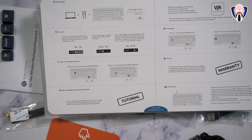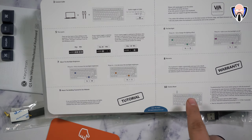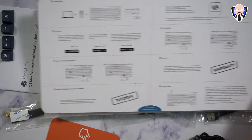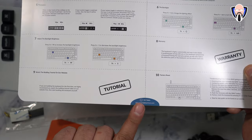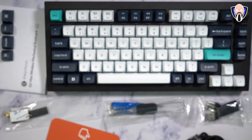Backlighting is configurable using the options right there for adjusting brightness. Warranty information and tutorials are included — they have videos if you want to learn exactly how to change your switches and how to reset the keyboard. If you're not happy, there's an email at support@keychron.com for any questions you may have. So let's go ahead and take it out.